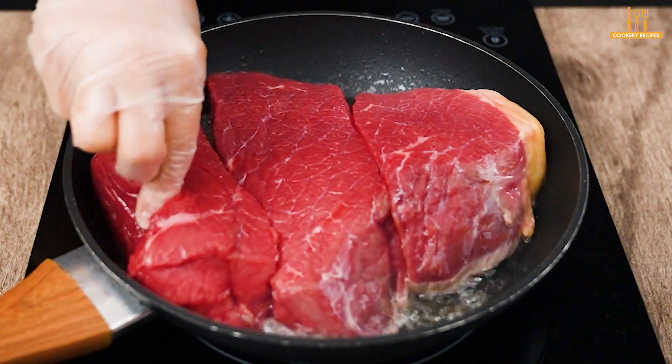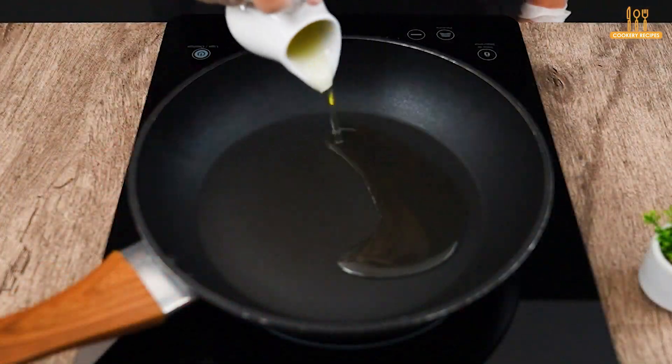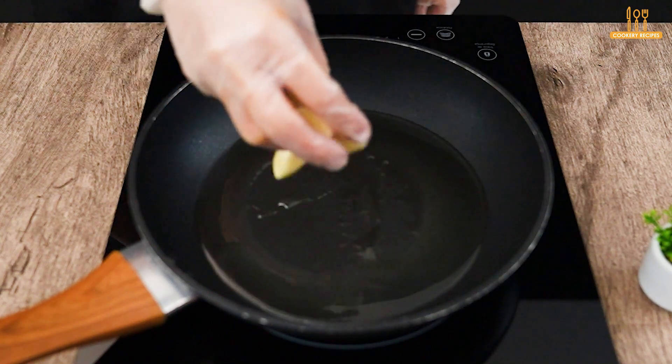This is the perfect way to make a tender and juicy steak. In a skillet, add 30 ml of sunflower oil.